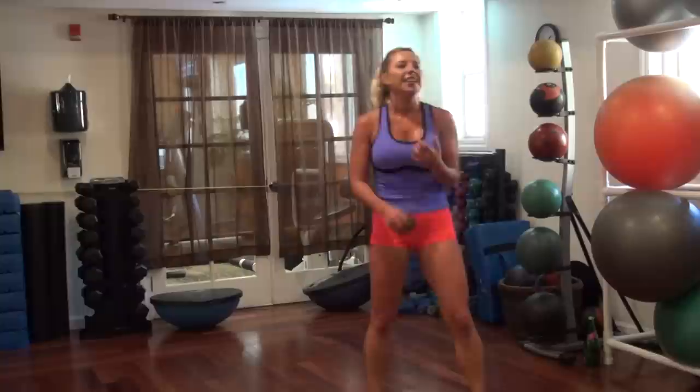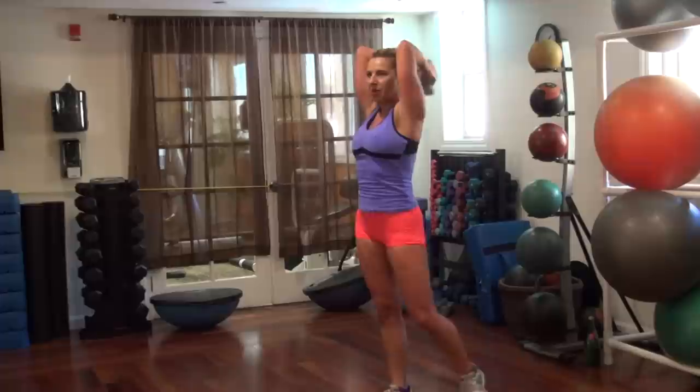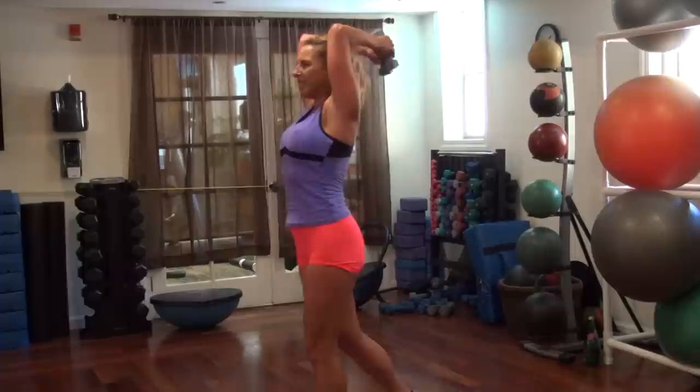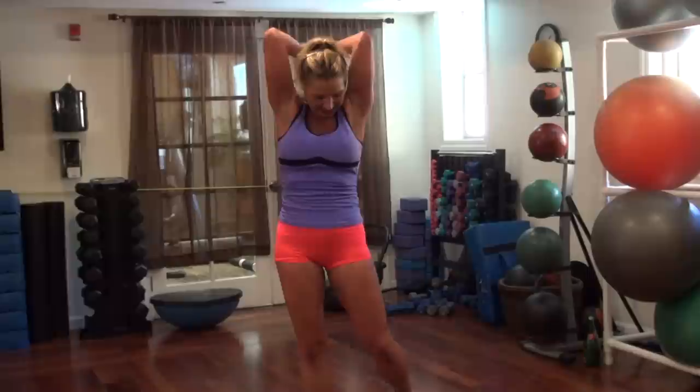Triceps — this time just pulsing the whole time. Pump it up, go — just in the center, little pump. Little pulses for your arms. Keep breathing hard. Breathe. 15 more seconds — you can do it. This is it for arms today. Five, four, two, one. Good job.